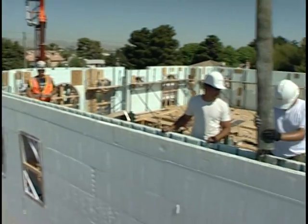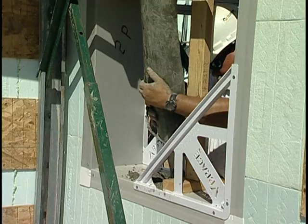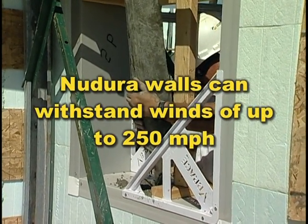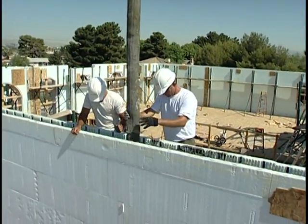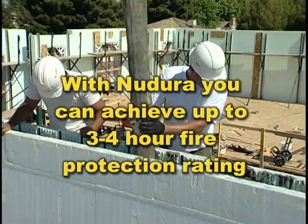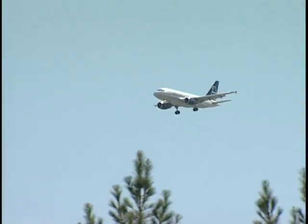Besides providing high energy efficiency, Nudura walls can withstand Mother Nature's worst, especially in high wind areas that are prone to hurricanes and tornadoes. Nudura walls can withstand winds of up to 250 miles per hour, and building with Nudura allows you to offer your customers greater fire protection, with up to a three to four hour fire protection rating.